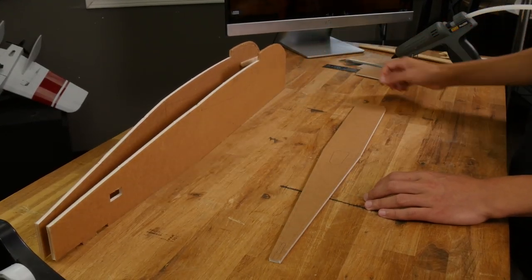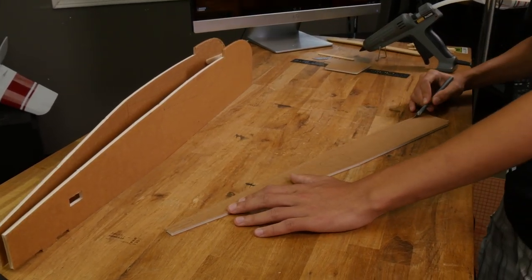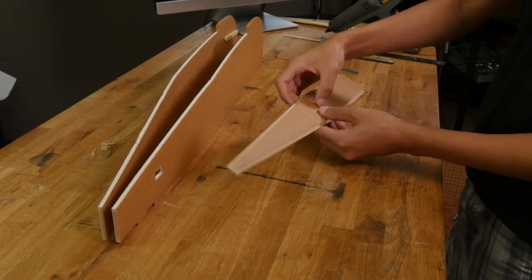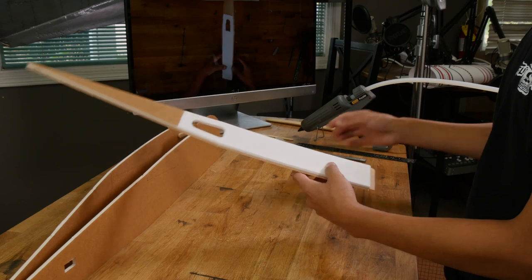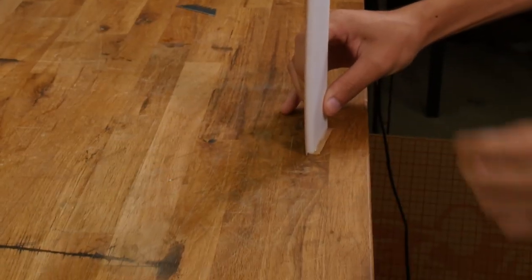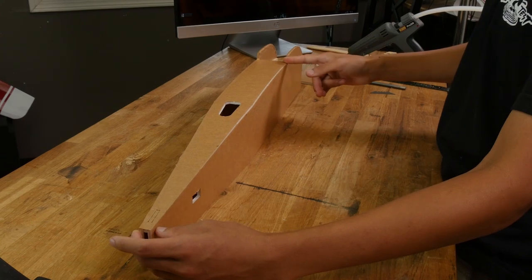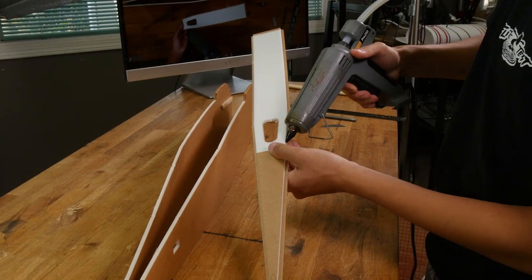Now let's grab this piece which will seal the bottom of our fuselage. But first we need to remove all the foam tabs — again make sure not to cut through the paper on the back side of the foam. We can also pop out this little foam tab from the middle and remove the paper from the score cut fold. Next we're going to fold over this paper tab just like we did on the nose. Let's go ahead and test fit this bottom piece, lining it up flush with the notch at the front and flush in the back.